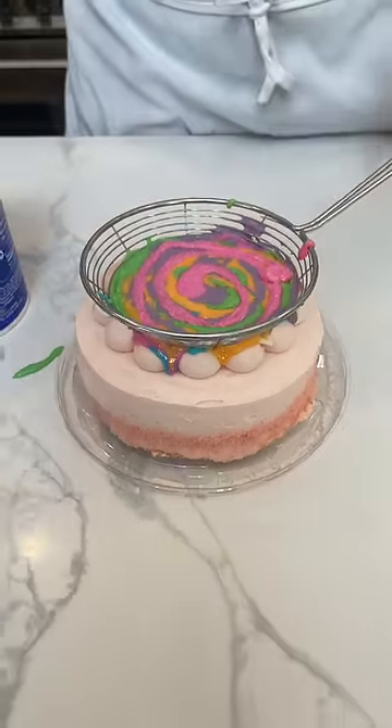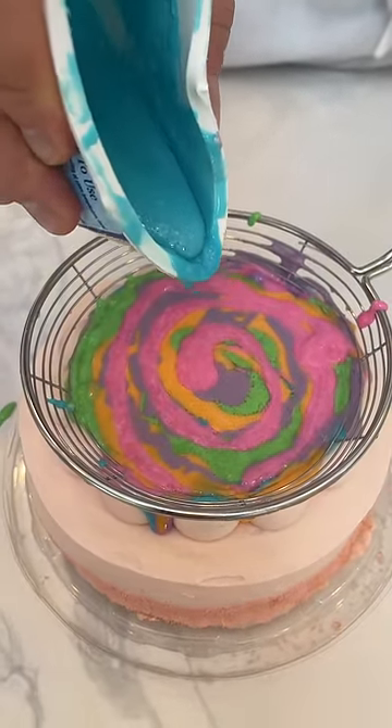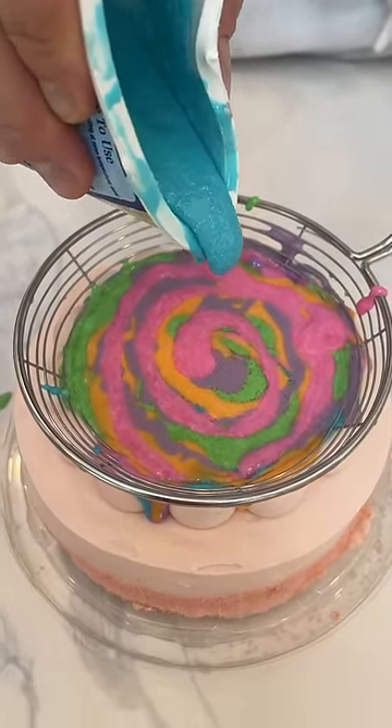Beautiful, huh? Absolutely beautiful. And then the last one of blue and let's do it. Yes. Okay, ready? A little blue.